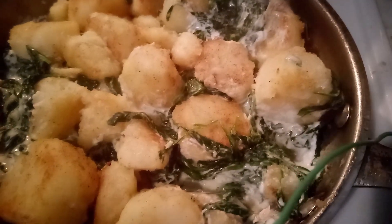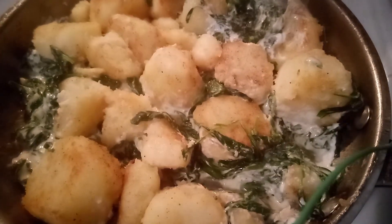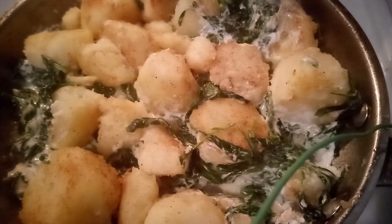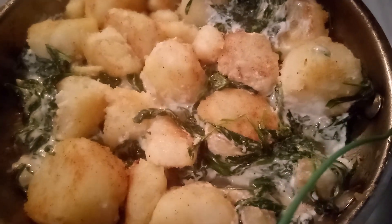We've got the spinach on the bottom, the potatoes on top of the spinach, and now we're going to add our cheeses — really three cheeses. We'll let this simmer and our dish is done.